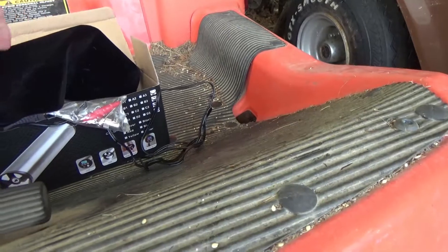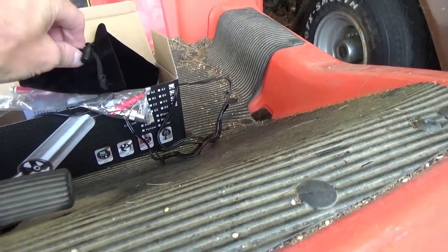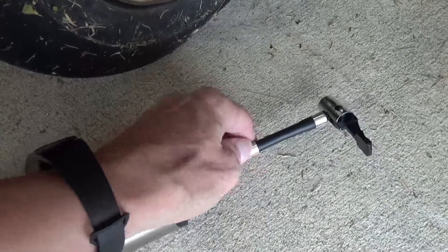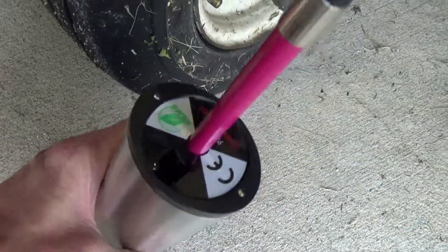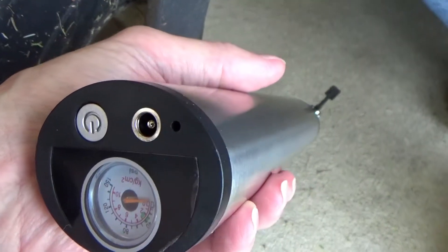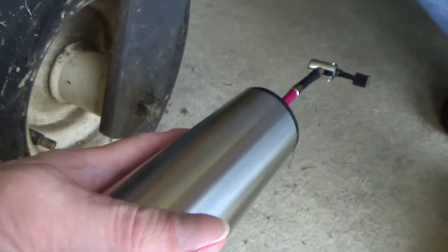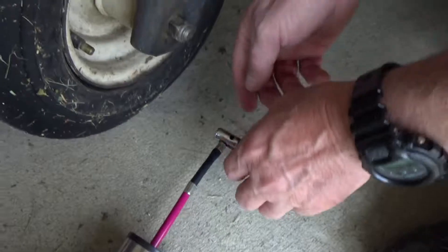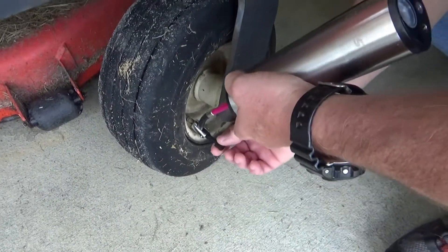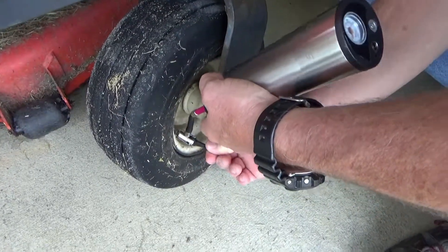You can also inflate swimming pools and similar items with another adapter. It comes with a little drawstring carrying bag, an angled connection, and the pump itself has LEDs on one end and the button, pressure gauge, and charging port all on the other end. It takes about an hour and a half to two hours to charge.